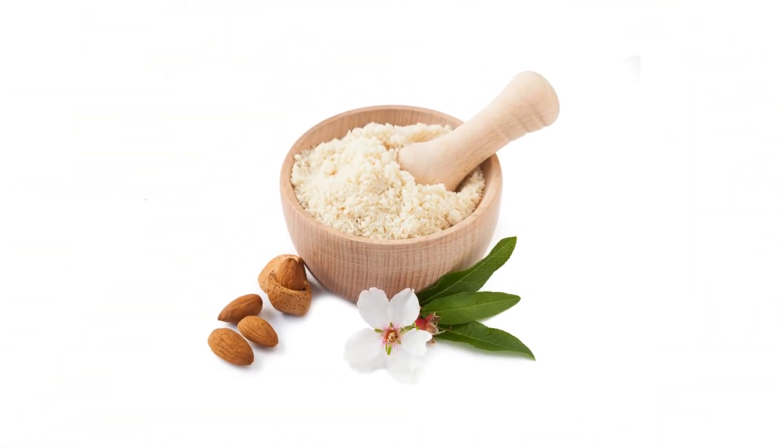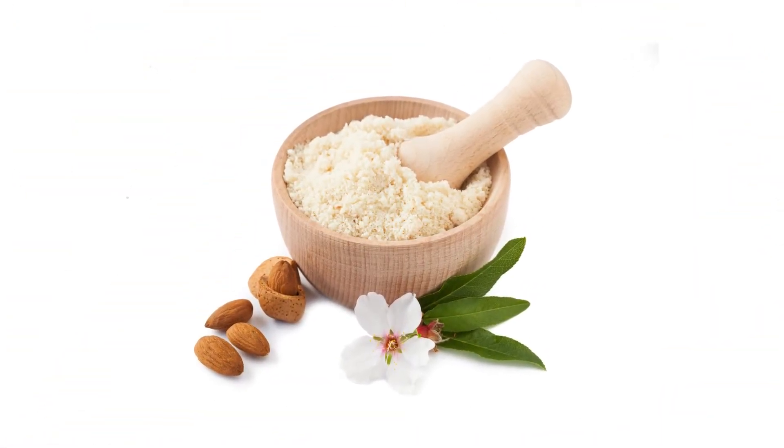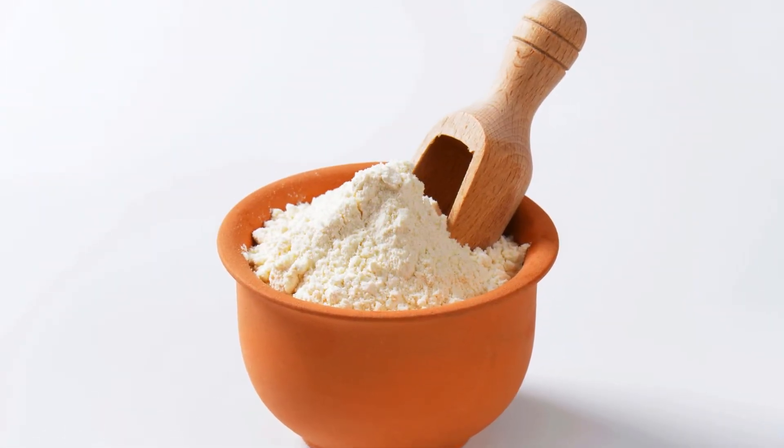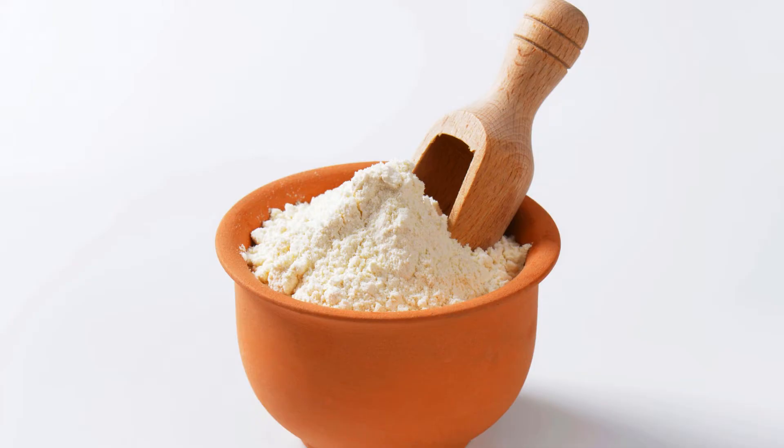2. Mix dry ingredients — in a medium bowl, whisk together almond flour, baking powder, and salt. Ensuring these ingredients are well mixed will result in a consistent cookie texture.